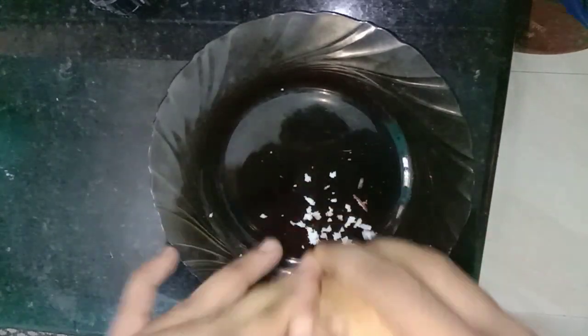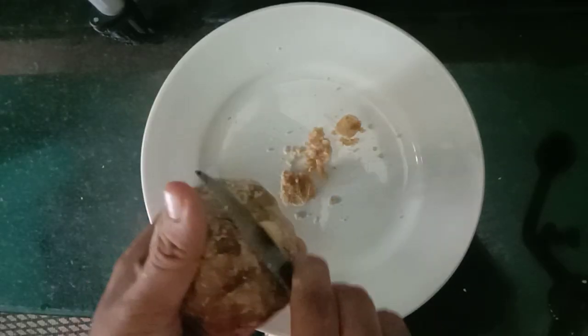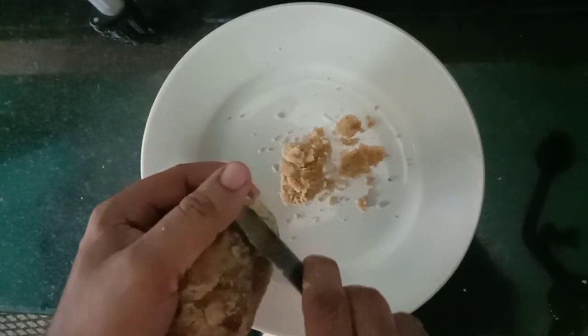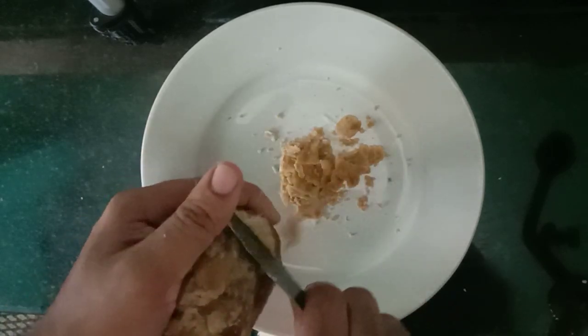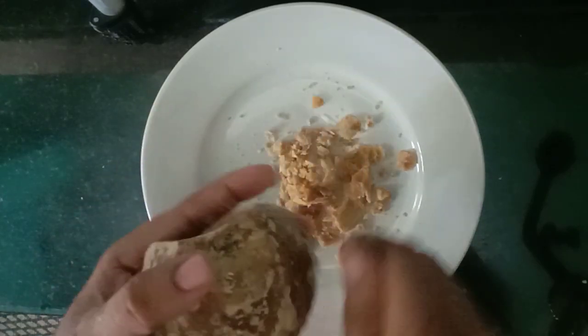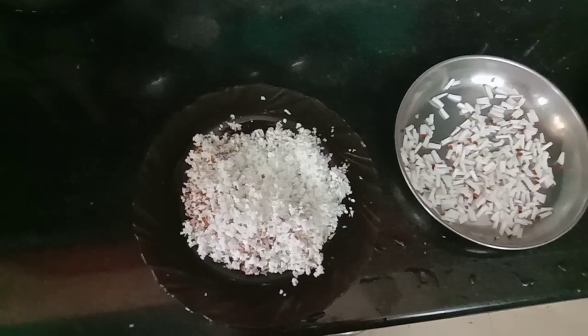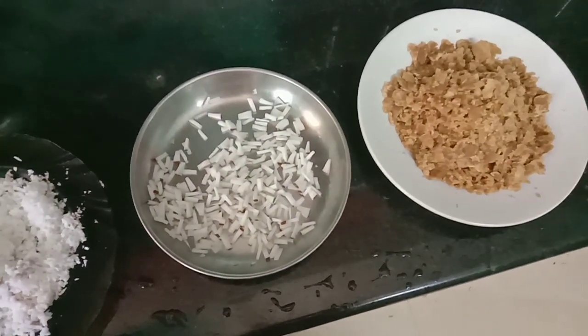Now we need to put in a store for the knives. We need to place the knives. This is why we should put a rod in place. This is the stock that is ready.